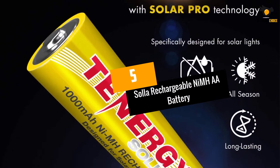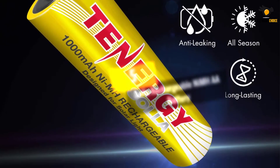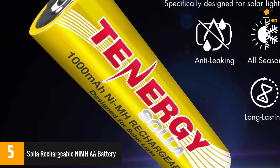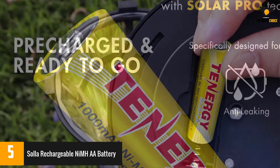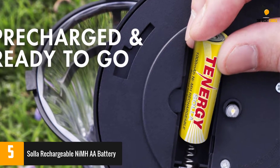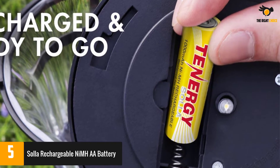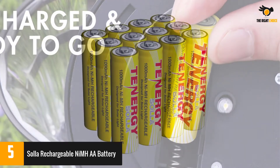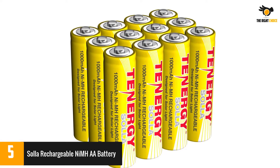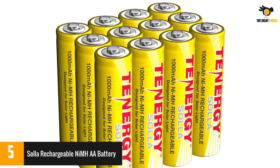At number 5: solar rechargeable NiMH double-A batteries. These batteries are made for solar lights, are reliable in all types of weather, and last up to five years. They're certified recyclable and don't contain any mercury. Reviewers were pleased, though a small handful reported some inconsistency in quality with a few duds. Others appreciated that the batteries come pre-charged and recharge well each day.